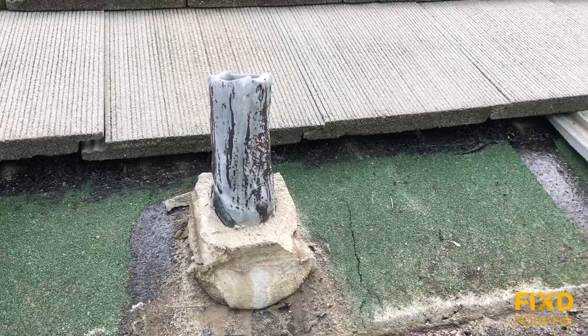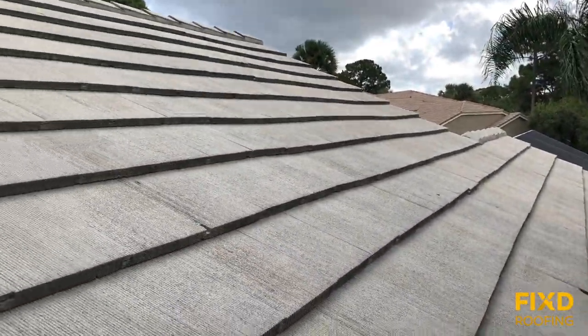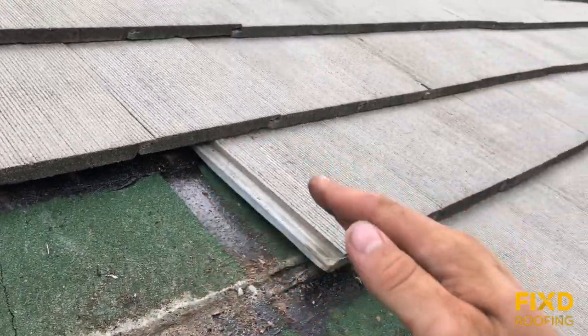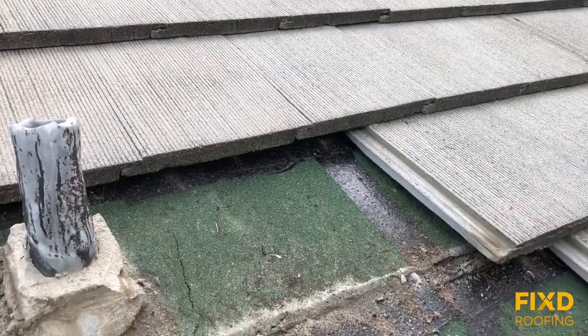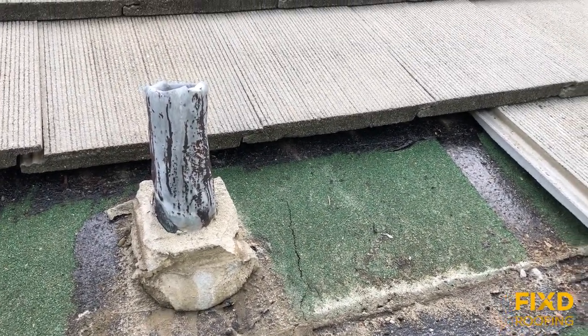Now if you have a tile with a wavy profile, like the house I showed you over there, there are valleys that go down and touch the roof, but then there are also peaks where the tile is standing up away from the roof.